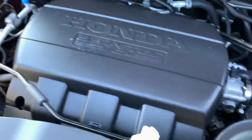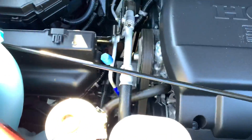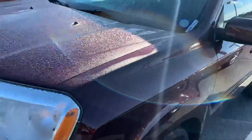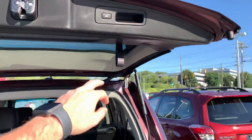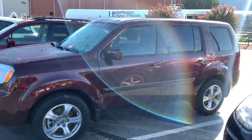3.5 liter i-VTEC engine. 101,000 miles. There's nothing wrong with these — nothing on them. And of course it does have the lower trim. And that's our 2015 Honda Pilot EXL.